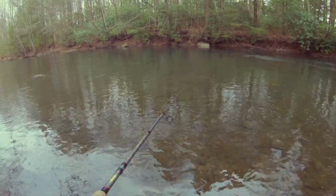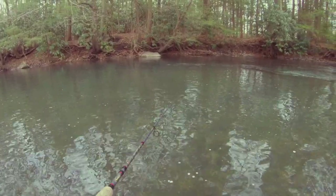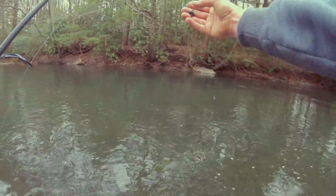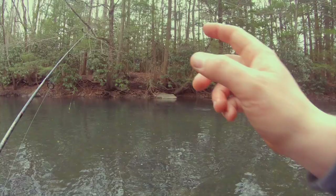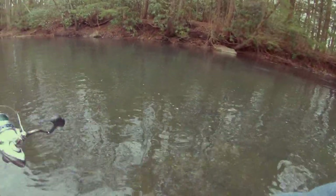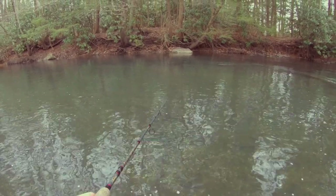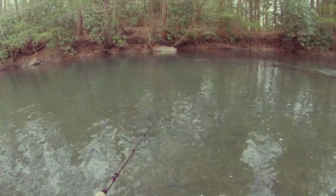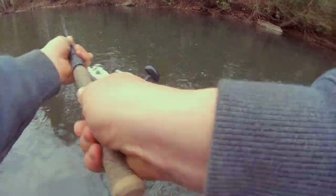This water is crystal clear. I can see one. Got some muck on there. So that white rock over there — this side of it — there's another rock in the water. Another one just came off that bank. So they might be tight to the bank. There's definitely fish in there.